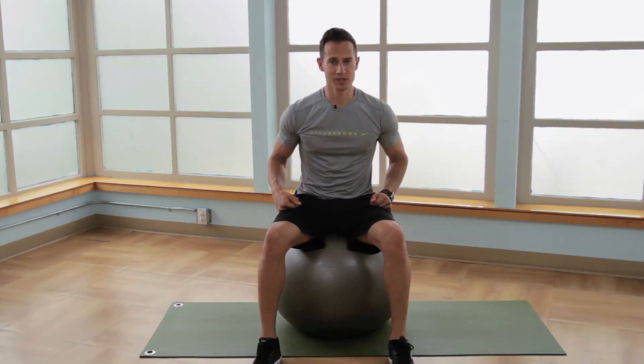To strengthen and lengthen the scalene muscles, I'm going to show you a great resistance stretch. Either start in a seated position with the chest up, abs in, shoulders back, or you can perform this in a standing position.